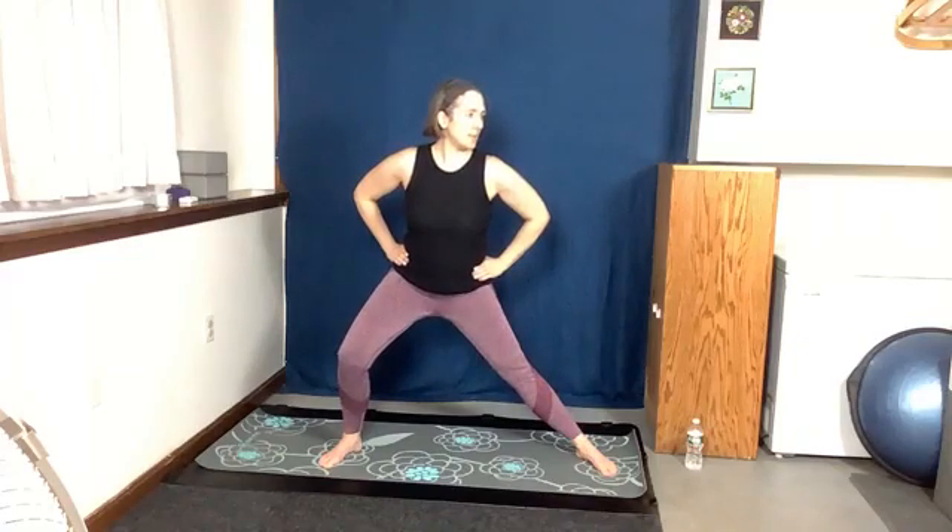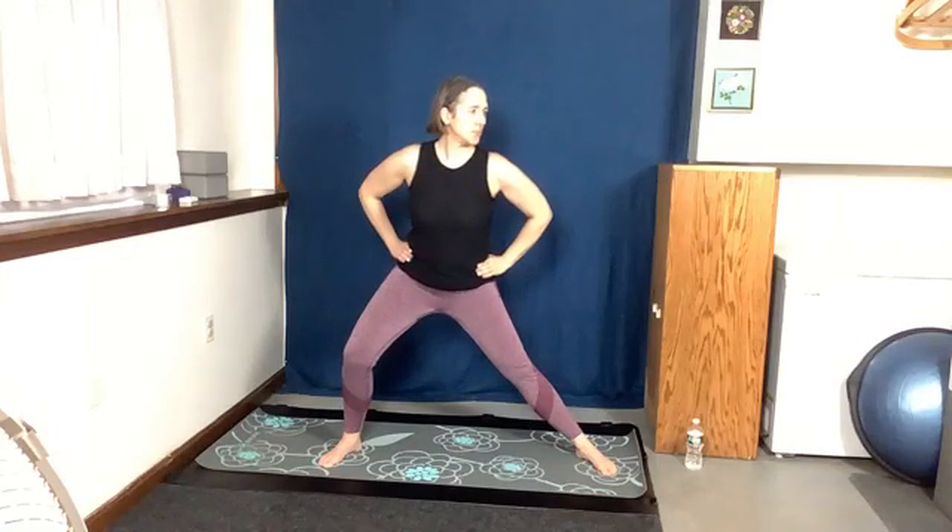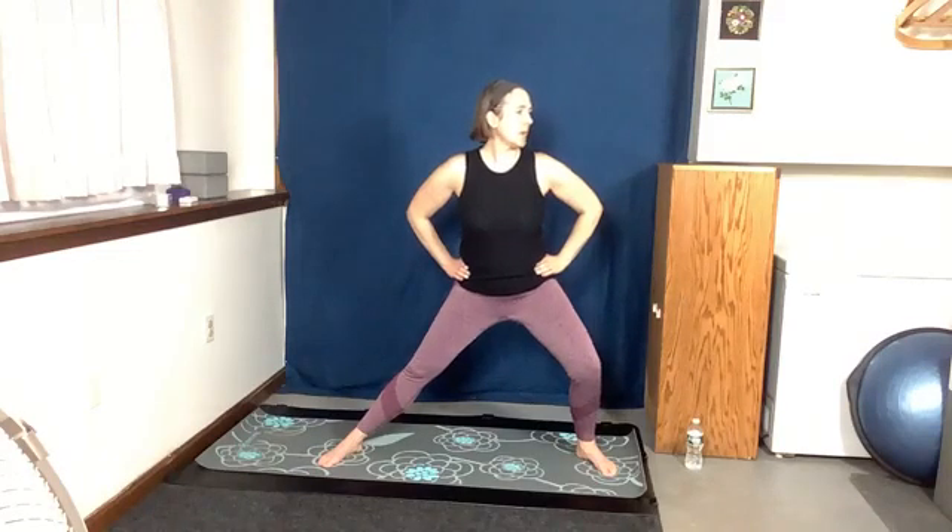We're going to do three squats. Come down and up, push up, reset. Down and up, reset. Down and up, reset. Then we're going to take our hands down. Step one foot out, step the other foot out. Hands on the hips, and we're going to lean one way — to the center — and lean the other way — to the center.